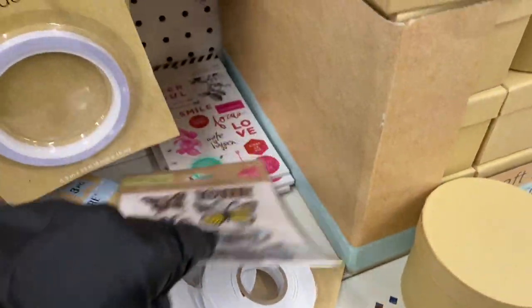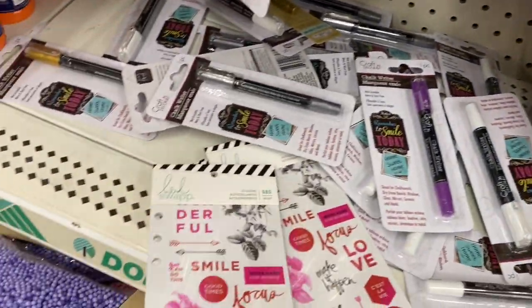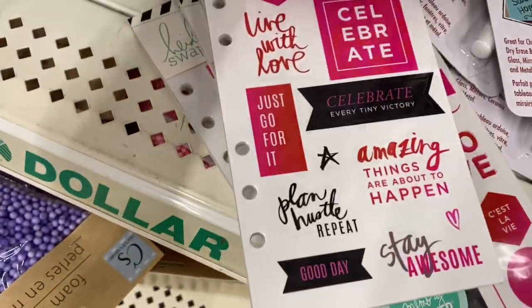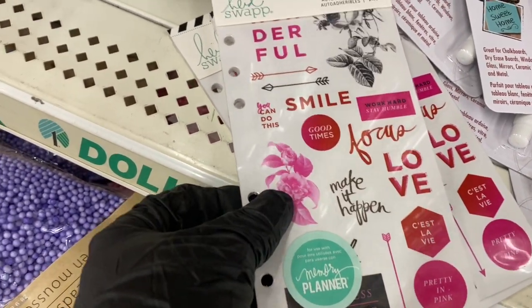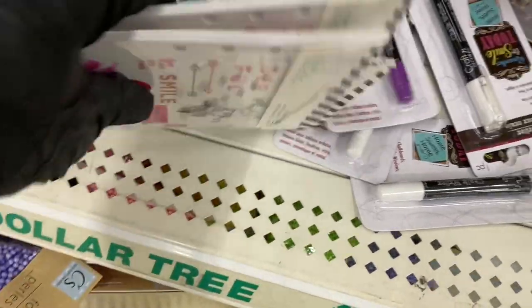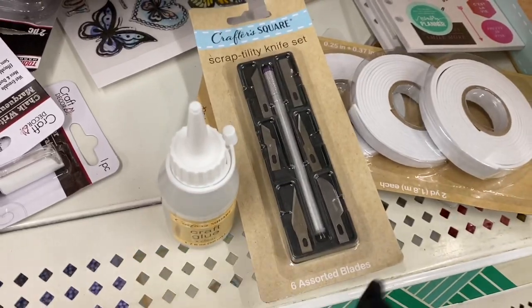Down here there's some stuff that was just placed — let me see. These are stickers by Heidi Swapp, 686 pieces. I think that's a good buy. Then you have some craft glue and a utility knife that was just placed there — the employee was straightening up and had it immaculate.